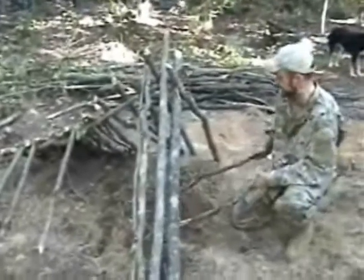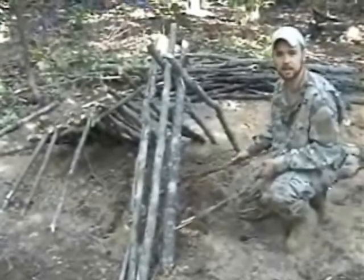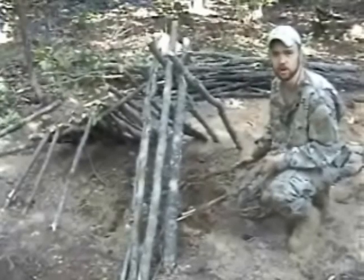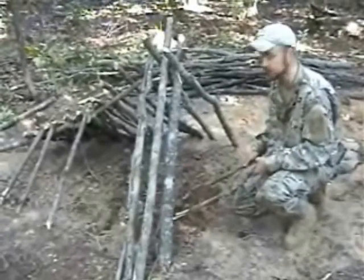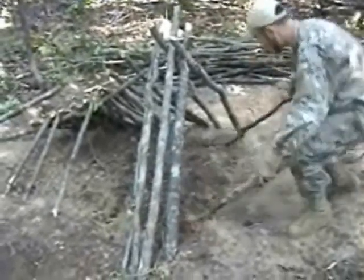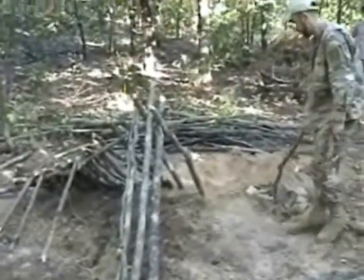Another thing that we're doing here to make it a little bit more comfortable, since this is going to be a permanent camp fixture and not a full survival situation, we're going to dig this base out and create a little debris bed in here. If you've never slept on a debris bed, they kind of act like memory foam. After you sleep on them and they compress, it has a tendency to form to the shape of your body and they can be very comfortable. We're going to dig this out probably four inches all the way down and fill it with leaves.